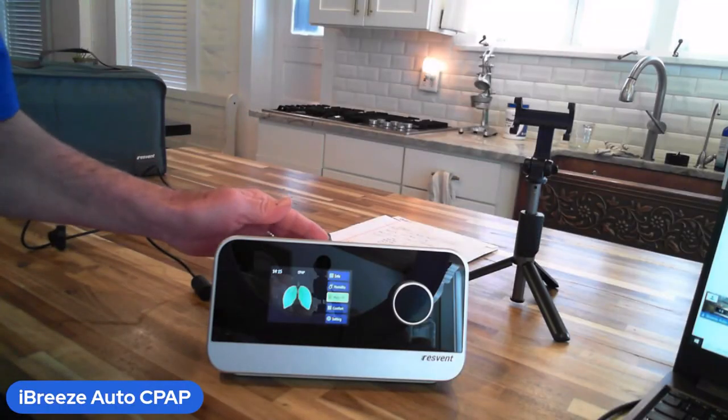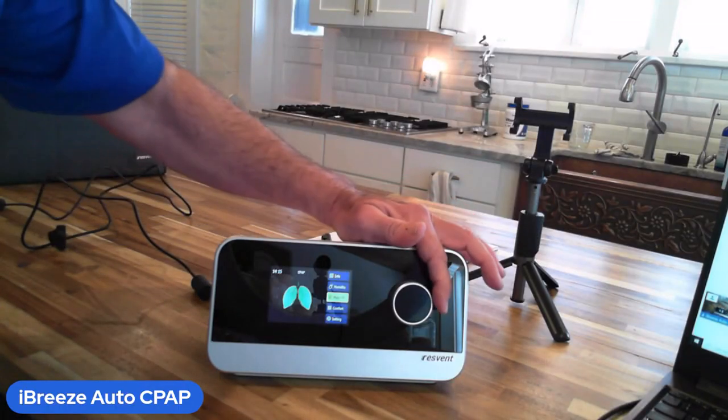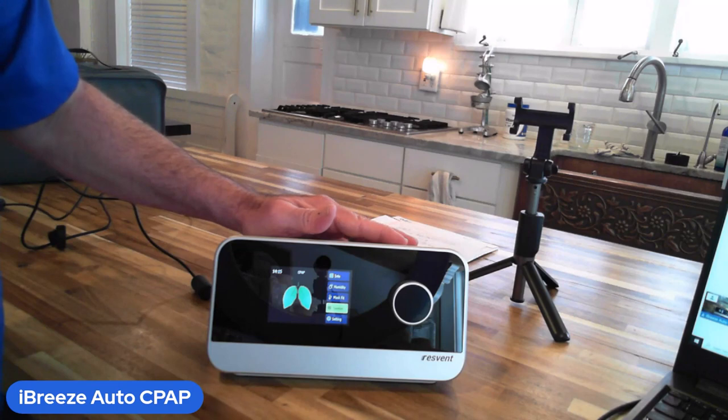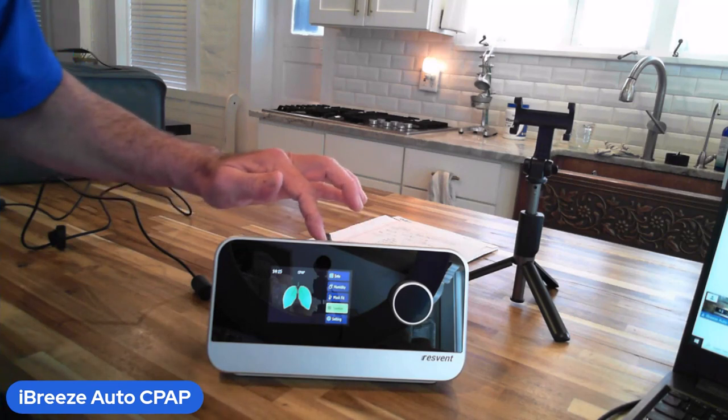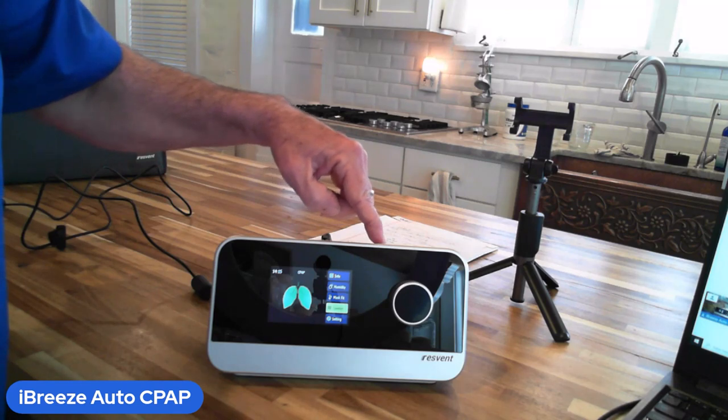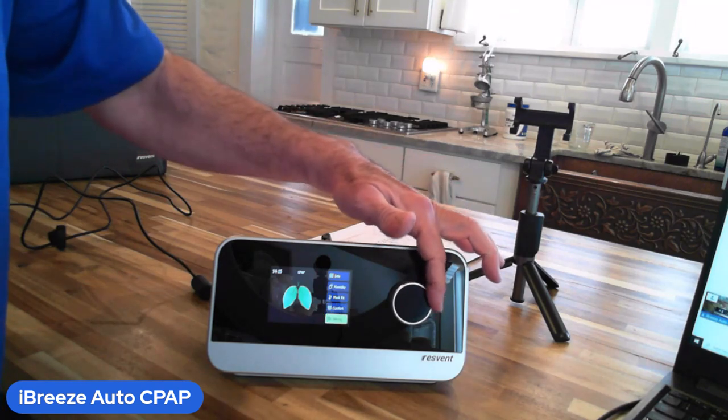When you get your iBreeze, you'll notice that your technician who sent it to you should have already set the pressure on it, but it's a really simple machine. There's an on/off button right here on the top, a ramp button right here, and then you have all of these various screens that you can scroll through.